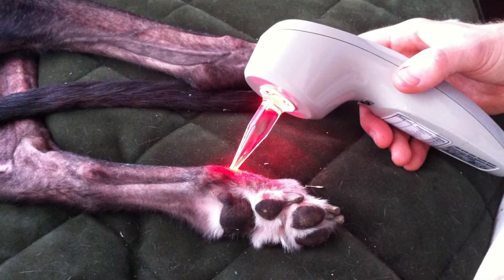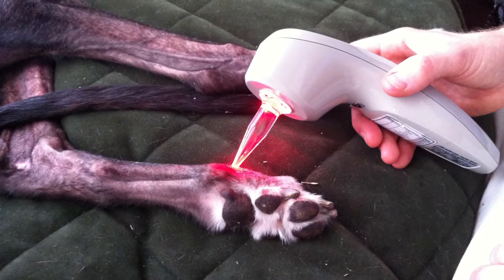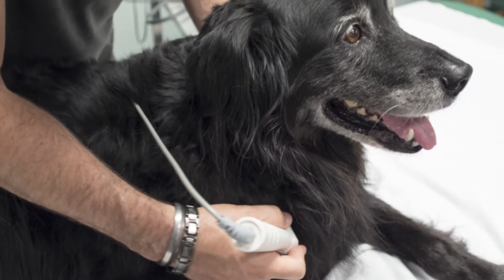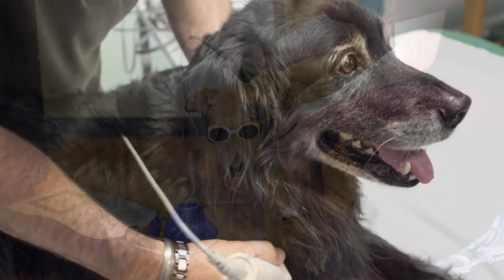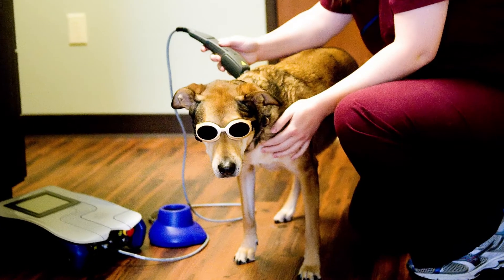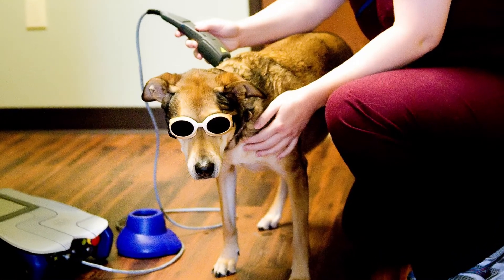Laser therapy begins with treatment two to three times a week, then sessions are decreased based on the needs of the patient. Laser therapy does not have any unwanted side effects, and after therapy owners may see their dog go upstairs more often and play with a ball they haven't picked up in months. It also allows for reduction in medication.